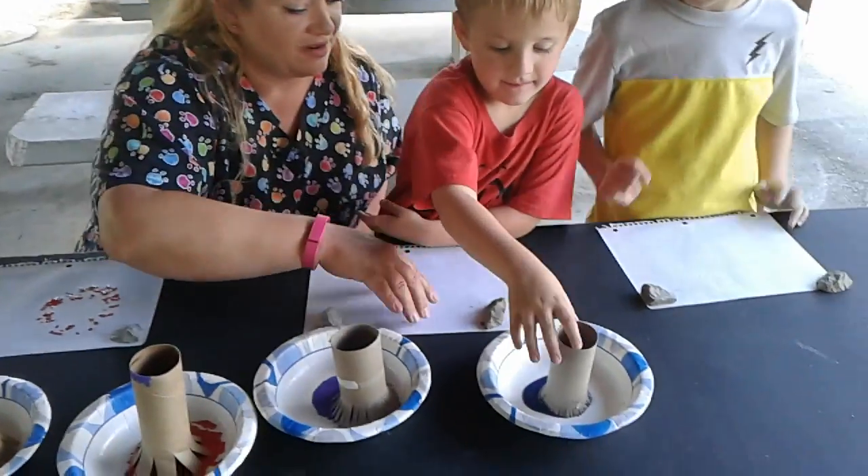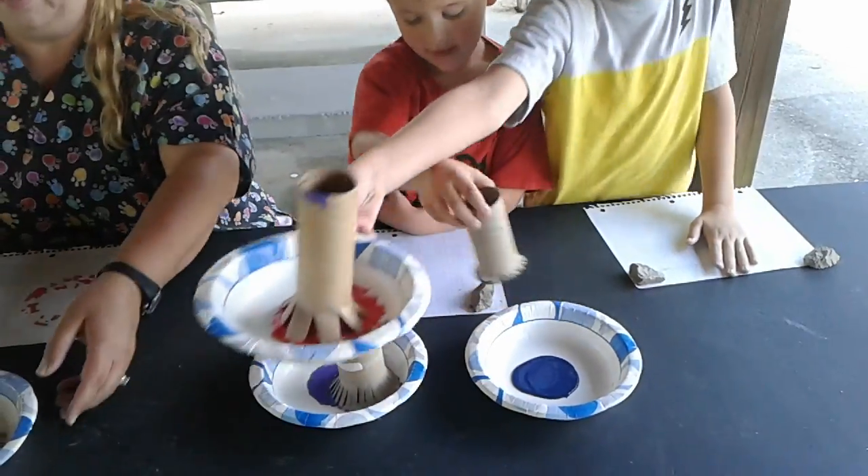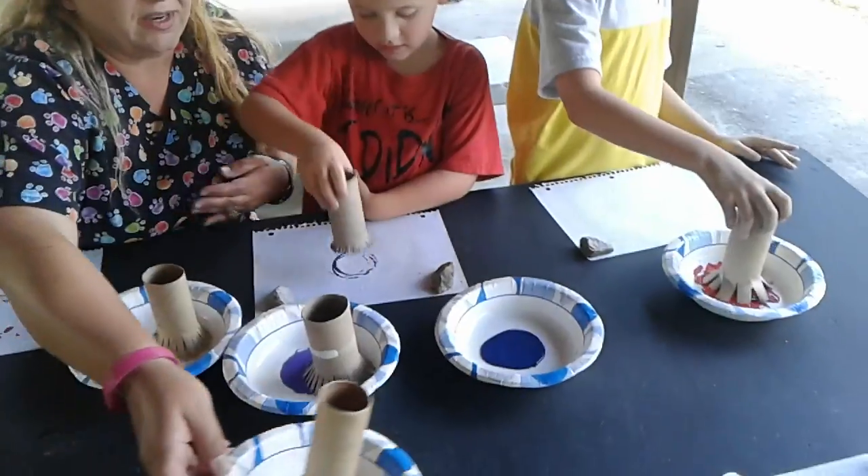You wanted to start with blue? All right, so why don't you start — what color would you like? You want the red? Be careful. All right, and there's purple and yellow too.